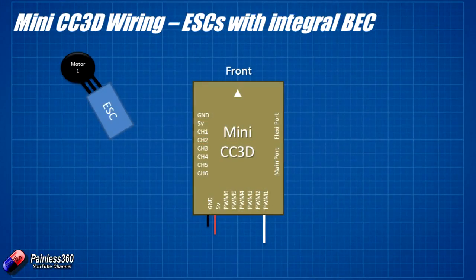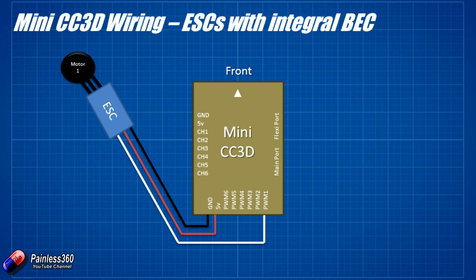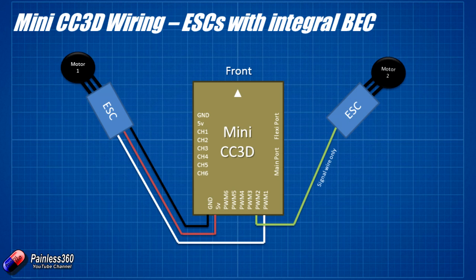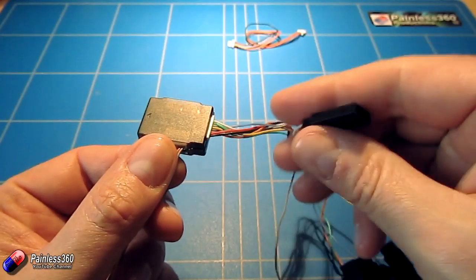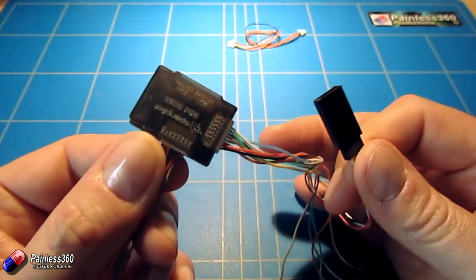Going back to the slide, the way to connect it up is simply plug that lead into the ESC connector for motor 1 on the craft — assuming the speed controller has an integral battery eliminator circuit supplying the 5 volts to power the board. To connect the other motors, just follow it round: connect the signal wire of PWM2 to motor 2 (the front right motor), PWM3 to the rear right motor, and PWM4 to the rear left motor. The cables are straightforward because they have the right polarity, so you can plug the ESC lead directly into it.